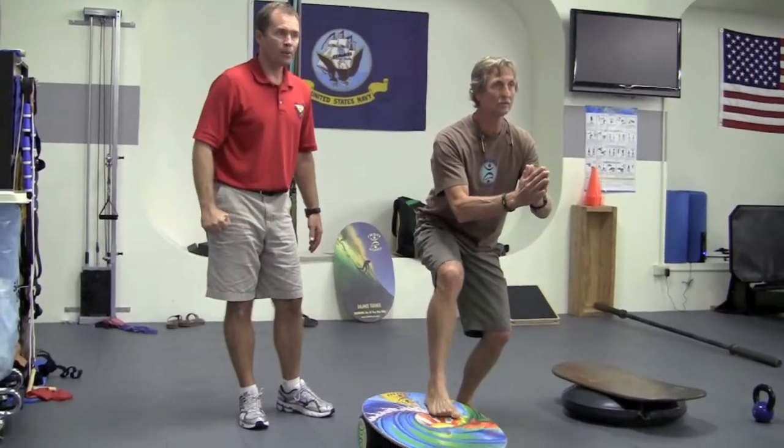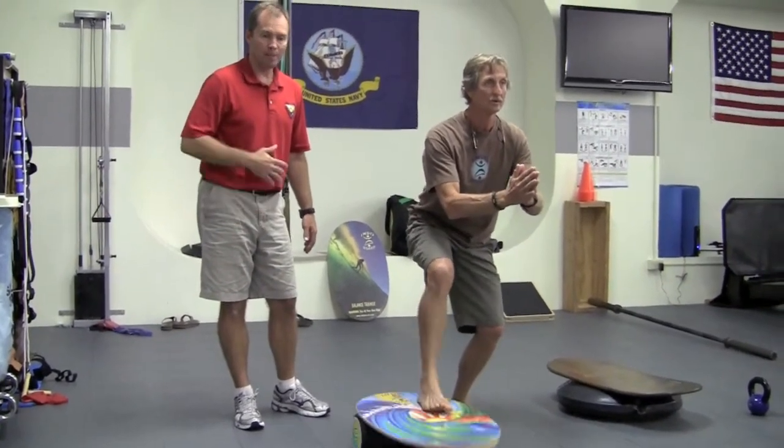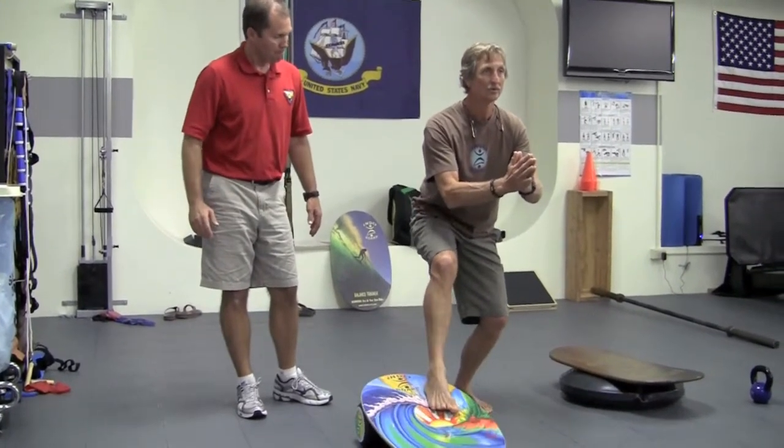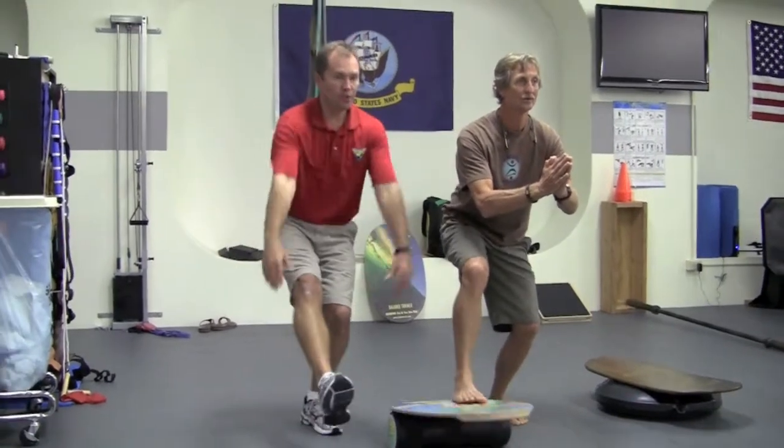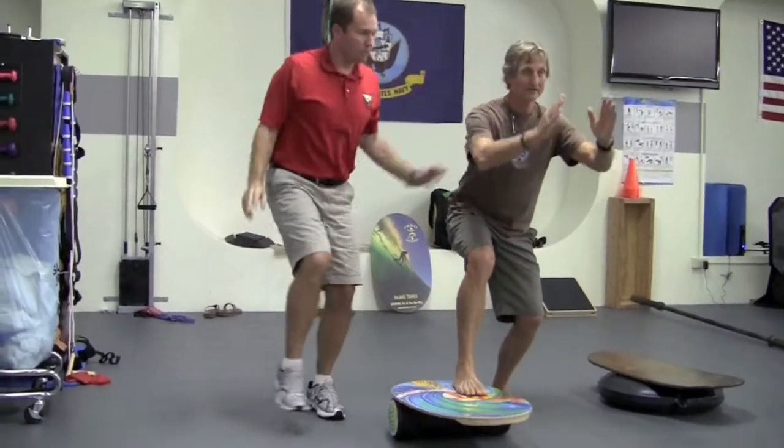Breathing is always important when exercising, so think about breathing through the belly — not panting. And if he wants to make it a little more challenging, he can take his hands up and reach overhead.